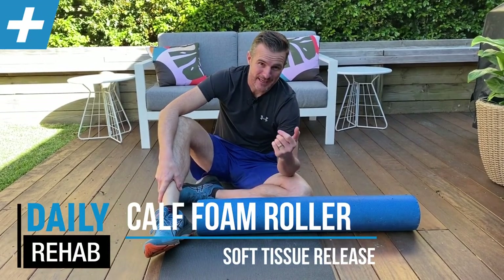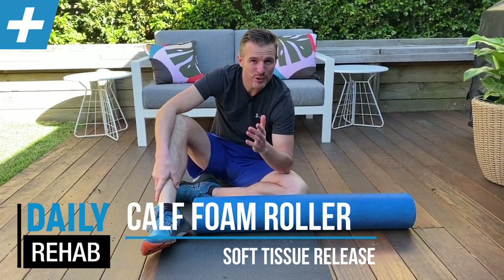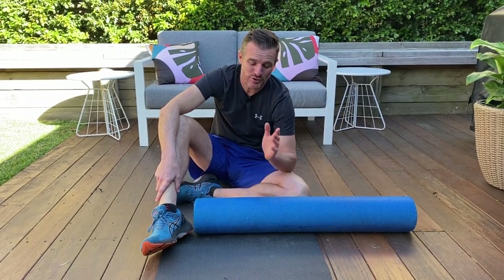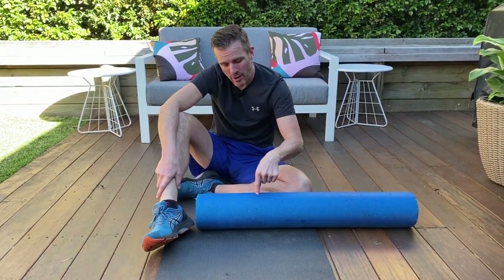Today we're going to be foam rolling your calves. This is a really good one for those who get really tight calf muscles and benefit from things like physio and massage and loosening them up, but they're not really getting much from their stretching — you may be missing the actual massage component, which you can do on a foam roller at home.